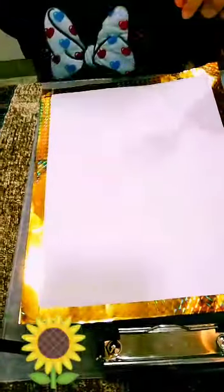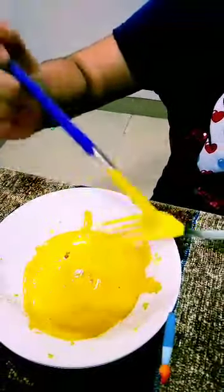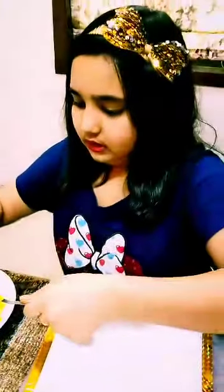We are making a sunflower design. First we have to take yellow color paint and apply it on the back side of the fork with the help of a paint brush. It's really very easy and it looks beautiful and unique. We have to tap it here — press it like this.